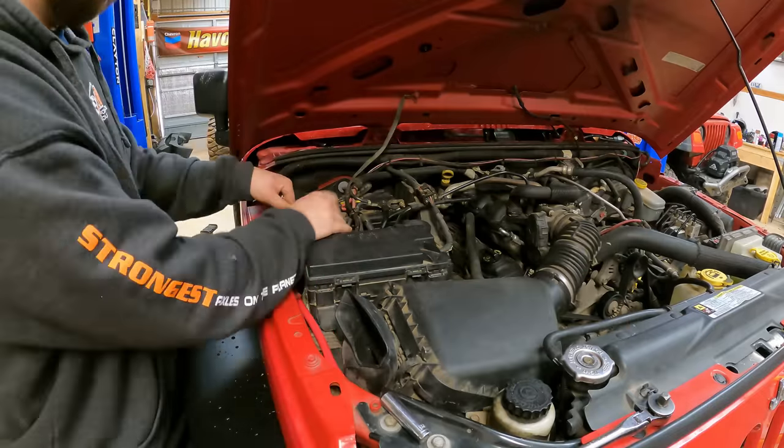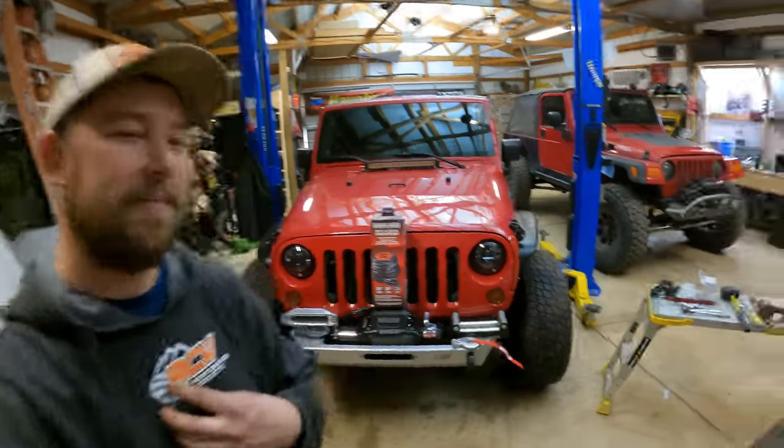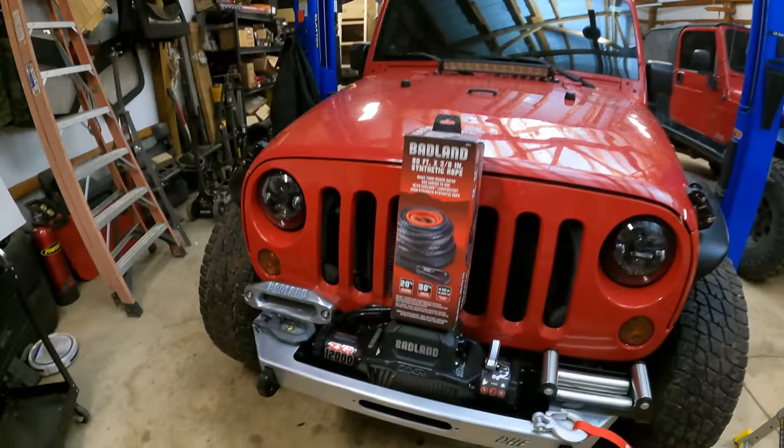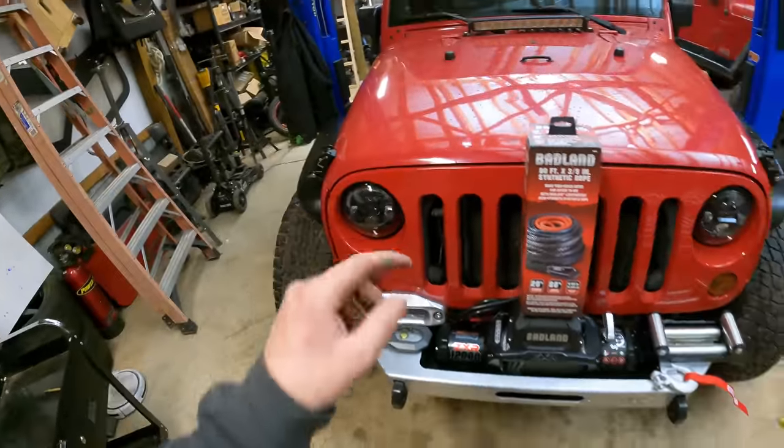This winch comes with wire rope as the only option, so if you're a big fan of synthetic line like me, you're going to have to swap over. If you do decide to keep the wire rope because it's a budget-friendly option, we get 3/8" wire rope, 65 foot long. That's the only downside — 65 foot runs out really fast whether you're doing a recovery or winching yourself out. I went ahead and picked up the Harbor Freight Badlands synthetic rope, which is 80 foot. It's a lot lighter and it's going to be plenty strong. Power cables are hooked up to the battery, the winch is bolted down, and it's time to hook up the remote and test this thing out.